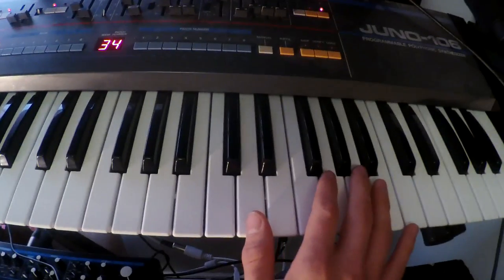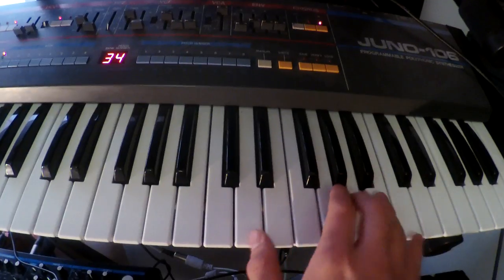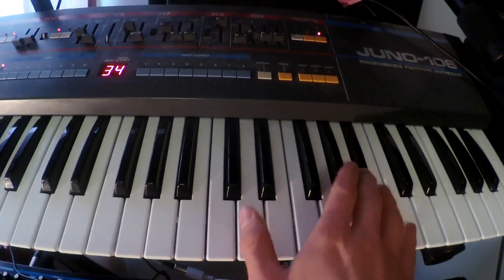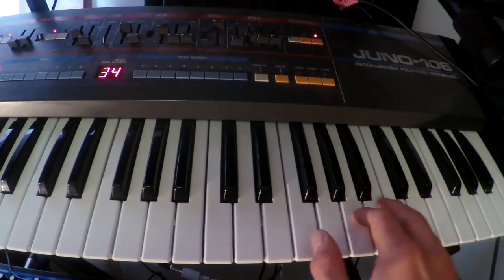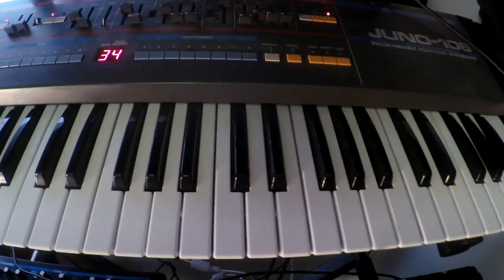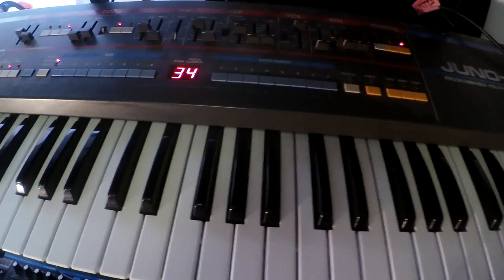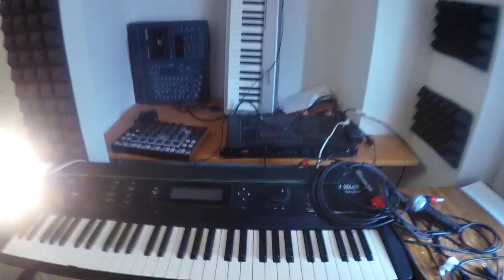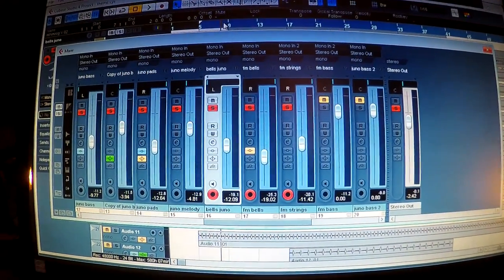The next part of the tune goes a little something like this — a very simple riff. I'm going to layer that once with the Juno 106. I'm also going to do it with the Yamaha TX81Z, which you see right here, to give it a very bell-ish type tone. So now let's hear all those parts together.